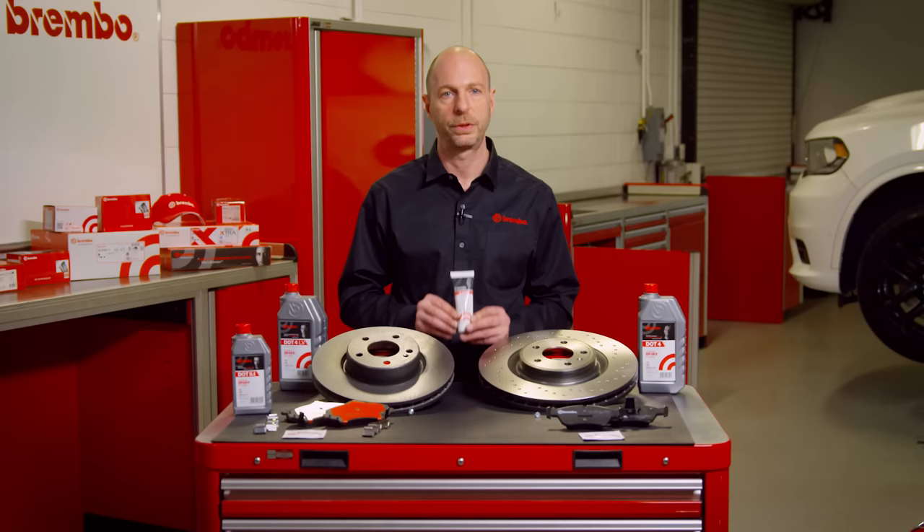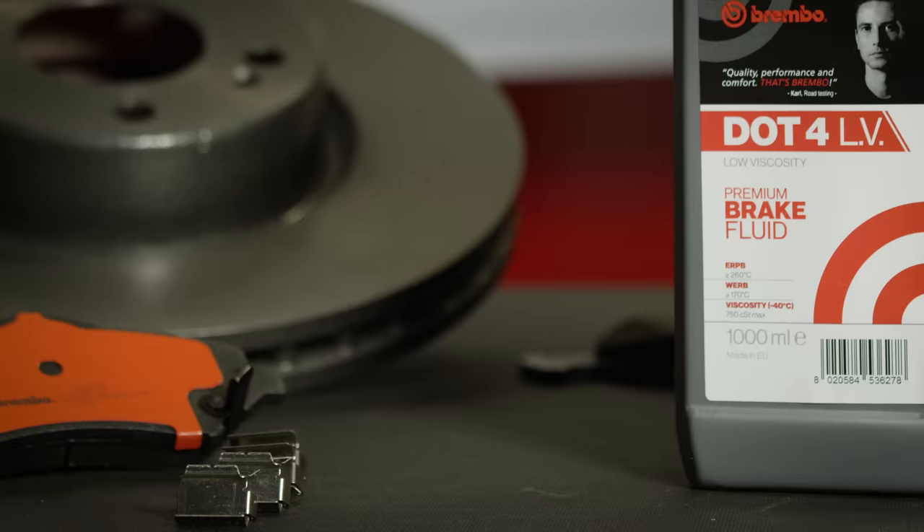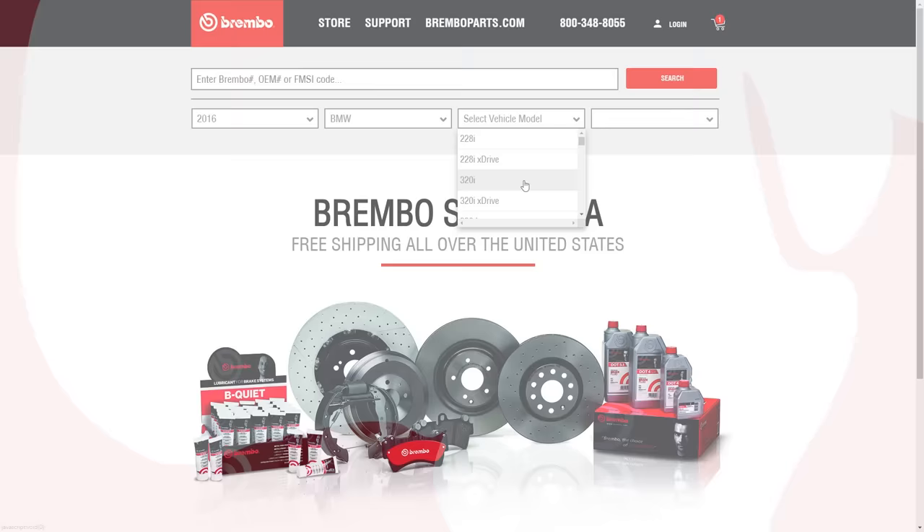For a total upgrade of your braking system, we recommend a complete set of rotors and pads, assembled with BeQuiet and topped off with Brembo brake fluid. To order premium OE-equivalent replacement products, along with helpful how-to videos, visit us at BremboStoreUSA.com.